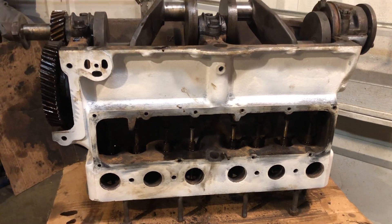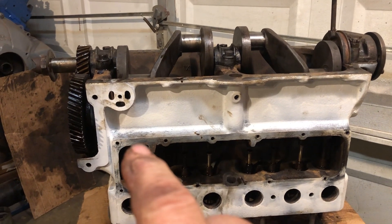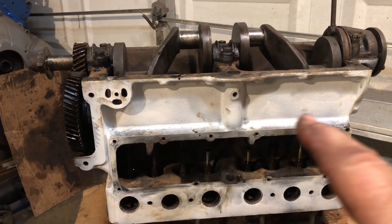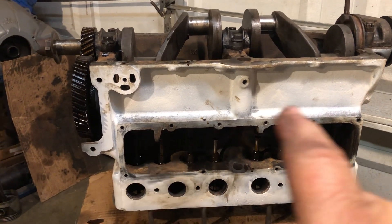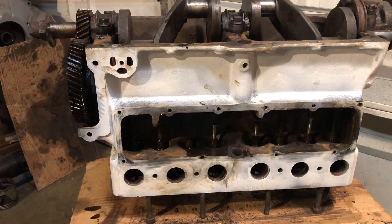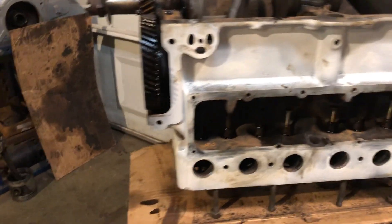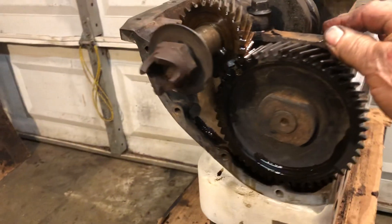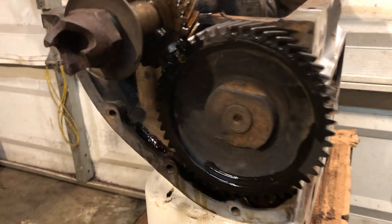That worked out good. I got each of the camshaft lifter bores cleaned out, and each individual lifter I got cleaned and put back in place. I got the camshaft in.